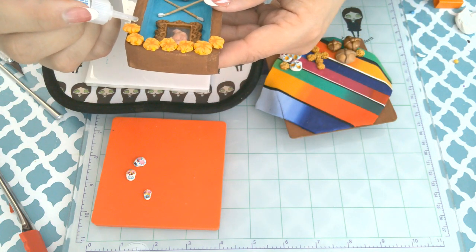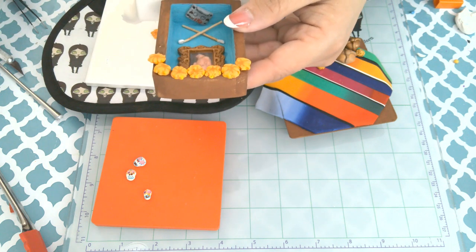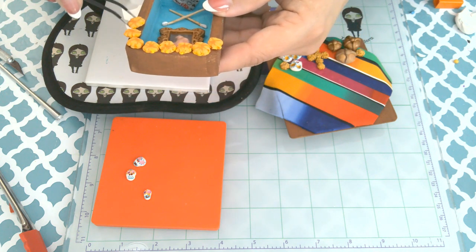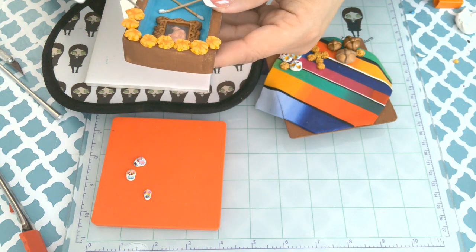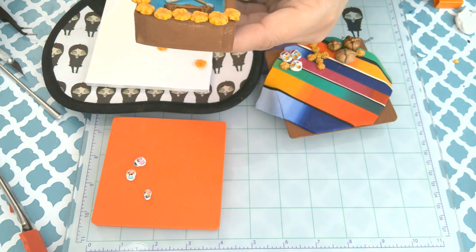So those are the elements. As I spoke of before, there are traditionally three levels. When I was adding mine I actually worked from the top down — I'm at the end here completing the top of mine, and then adding the bottom last.